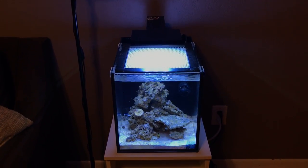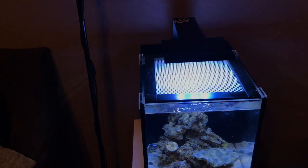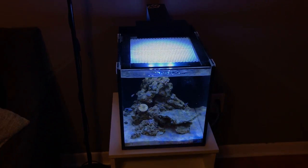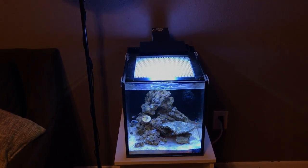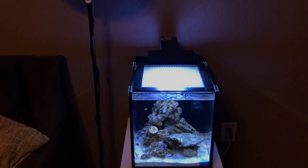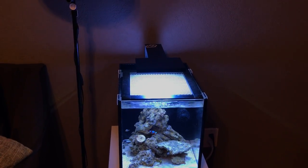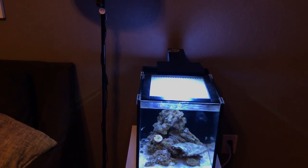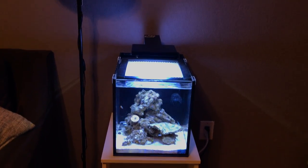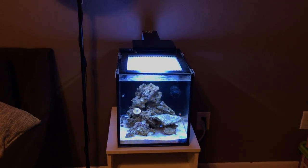I really want to make the tank look nice again — I haven't been able to fully enjoy it even though it's set up. For nutrient export, I have a Two Little Fishies reactor I wanted to set up, but it's kind of big for this tank, it hangs off the side, it's bulky, and has tubing that pops out. The purpose of this tank is to look sleek and appealing, and that reactor on the side just isn't going to cut it.